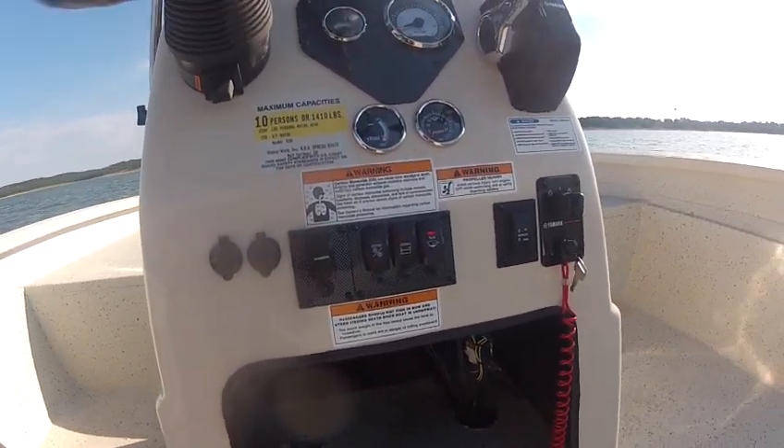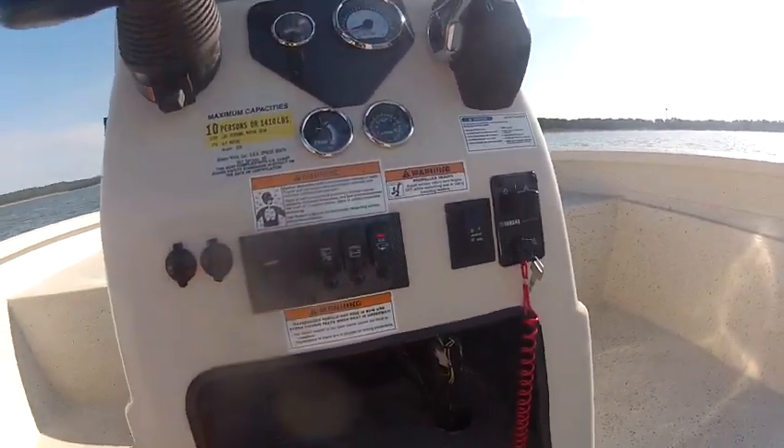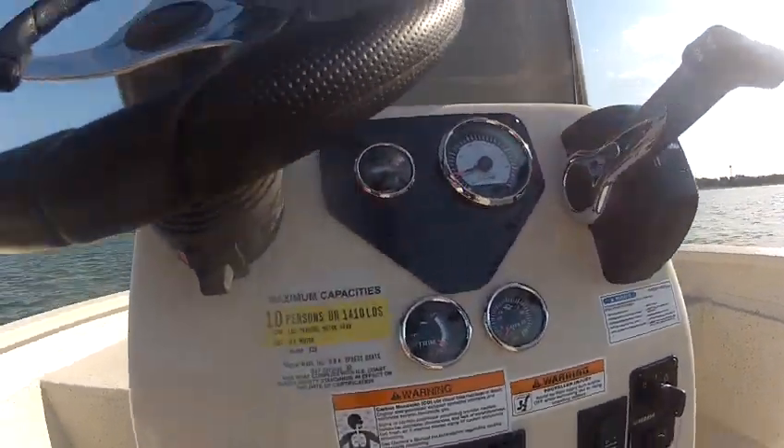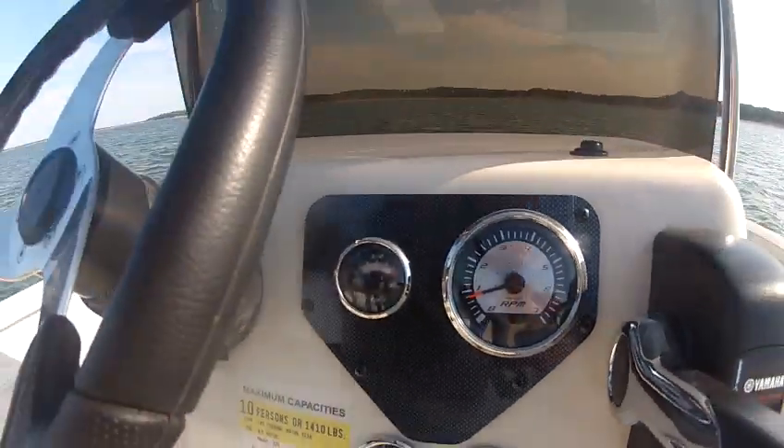It's got a bilge. There's your jack plate switch. Navigation. It's got a water pressure gauge and a tilt and trim gauge. A fuel gauge and RPM gauge.